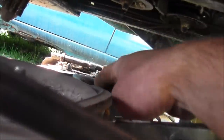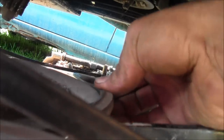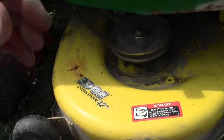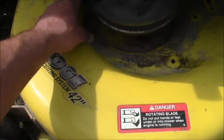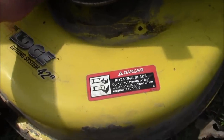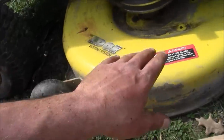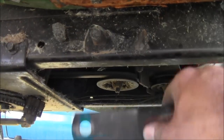Installation is reversal of removal. Here's the tensioner — pull it in and out to get your belt back on exactly as it was before. To get the belt back on, move this back and forth until you have enough slack. I had to move the whole deck forward or back to get enough slack. Get the belt back on, then hook up everything the same way you took it off.